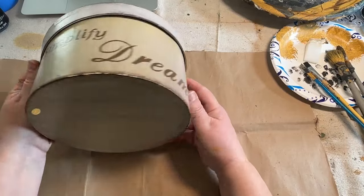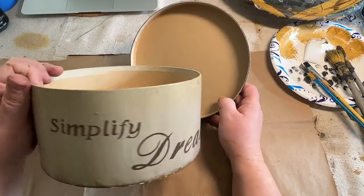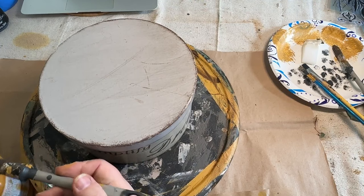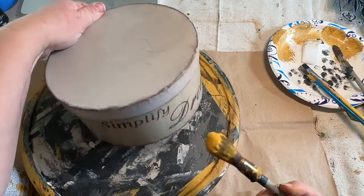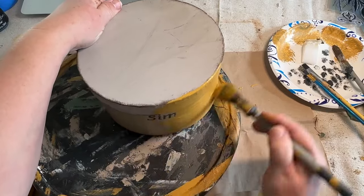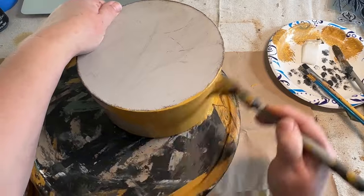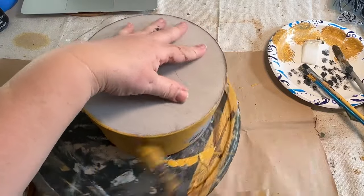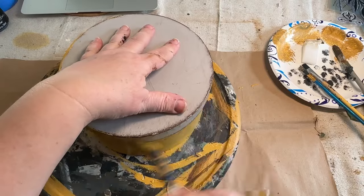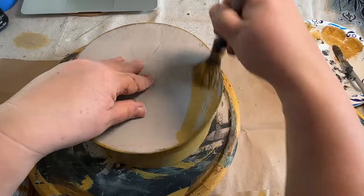We're going to keep with the sunflower theme and redo this cute little box. I really love doing these boxes over. I have no idea where this came from — it could have been at the free shack. It doesn't really matter where I got it; I have it and I'm going to paint it. Hopefully somebody isn't missing it because they're never going to recognize it after I'm done — it's going to be amazing.